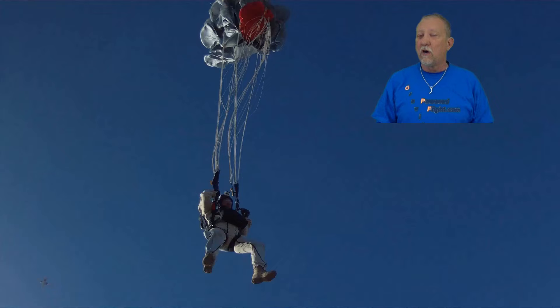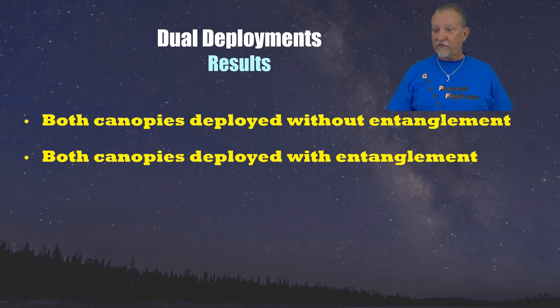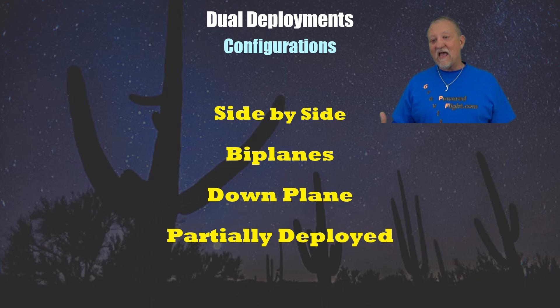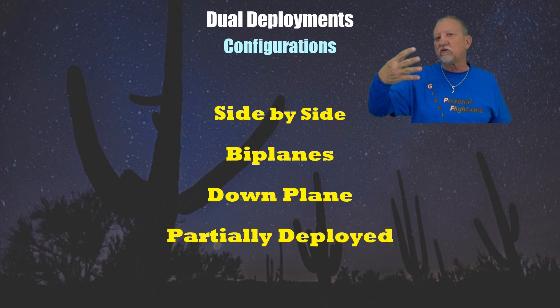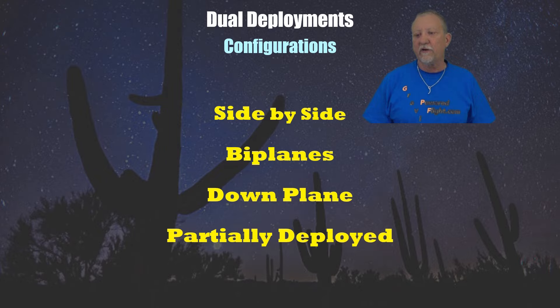After all that happens behind you, you could end up with several situations: both canopies deployed without any entanglement; both deployed with some form of entanglement; one or both canopies inflated and controllable; one or both inflated and uncontrollable; or neither canopy inflated because they're still in the bag — in which case, get one out of the bag now. I broke the configurations down into four basic categories: side-by-side, some form of biplane, the dreaded downplane, or partially deployed where one parachute is open and one is partially deployed.